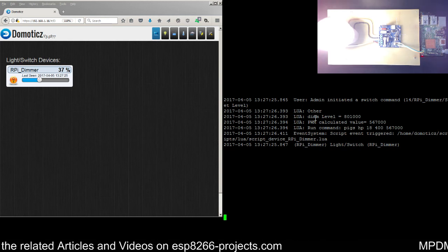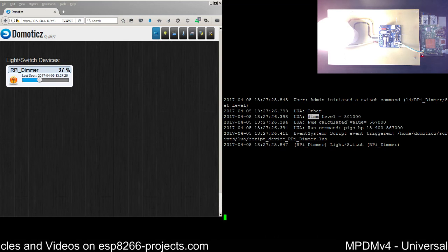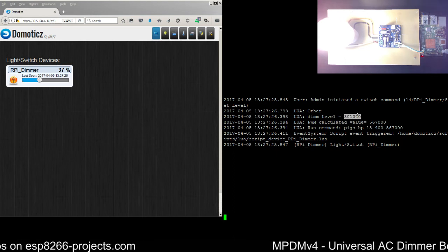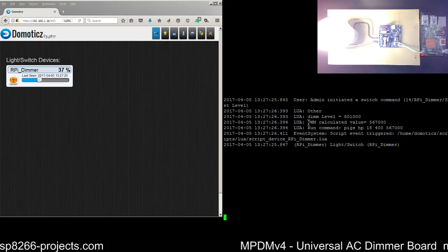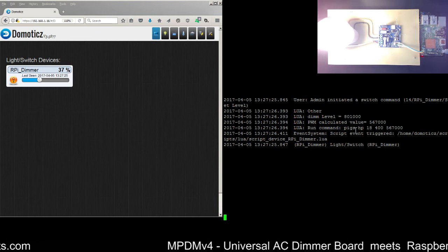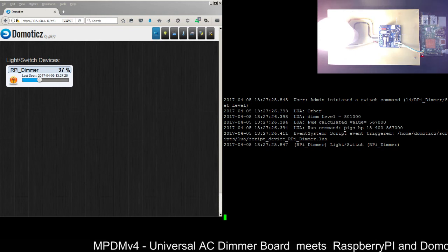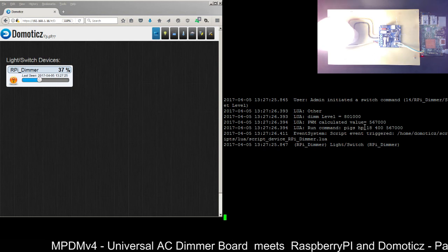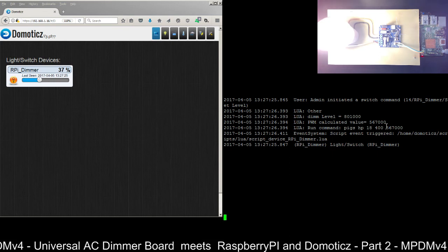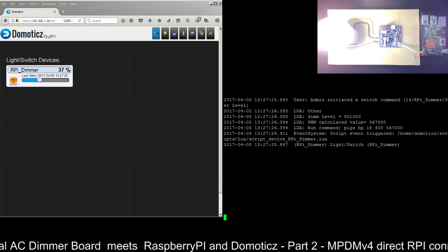In the script we look for the 'dim' variable value — that's the previously saved value. Then we have the new value calculated based on where we moved the slider. In this case it's 56700. The script runs the corresponding command: 'pigs hp' for hardware PWM on pin 18 with the calculated value. That's it.